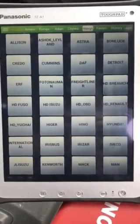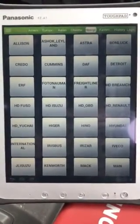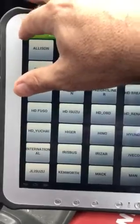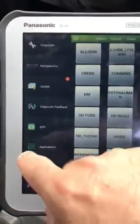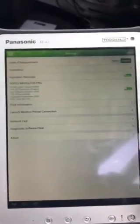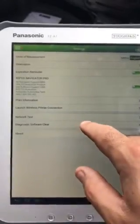So relatively simple to do — the ScanPad software has actually got a function inside it to do this. Very simple: all you need to do is go to the top left hand corner of the screen, scroll down to settings. Now you can see down the second to the bottom: diagnostic software clear. So we click on that one.